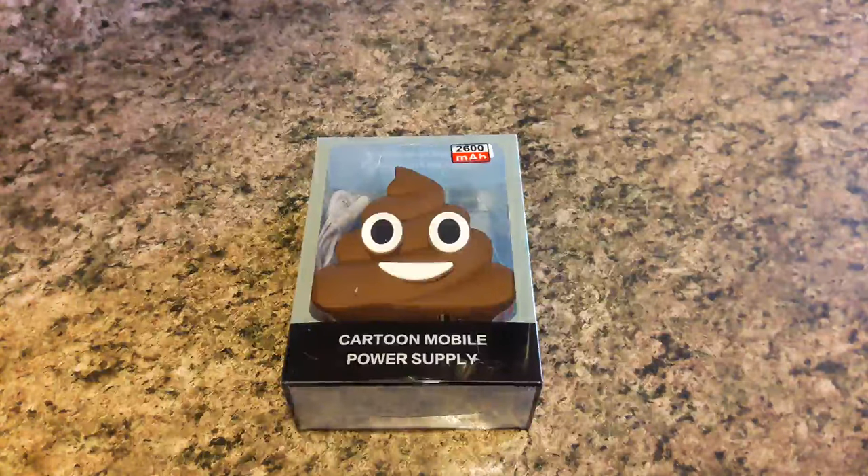I'm going to go ahead and show you what it looks like, how it charges the device, and things like that.